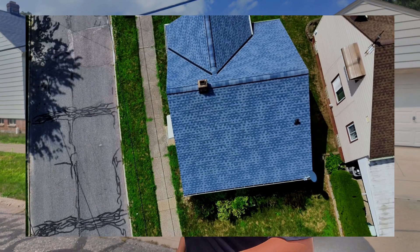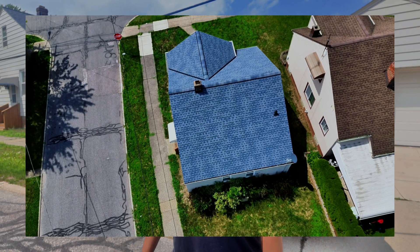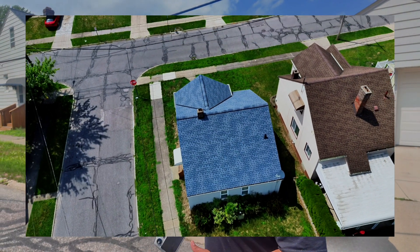So those are all of my pictures — that was about 10 to 12 minutes, and it took me a little longer talking to y'all, but that was taking all of my pictures. I'm going to take one video of the entire roof, more for the aesthetic and cosmetic presentation of my report. And then I'll be done with the pictures and I'll actually get into my actual visual inspection.